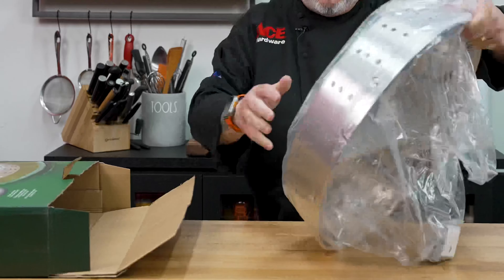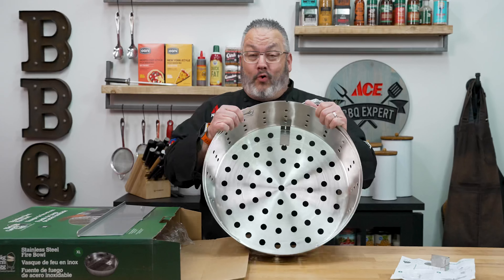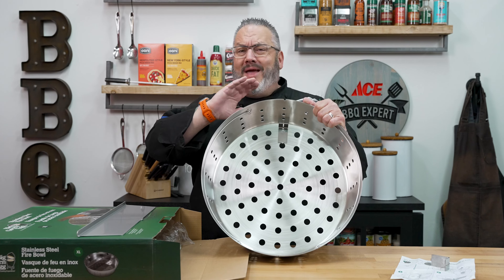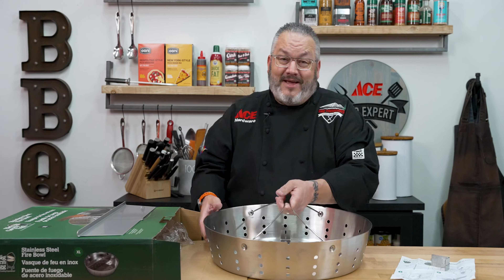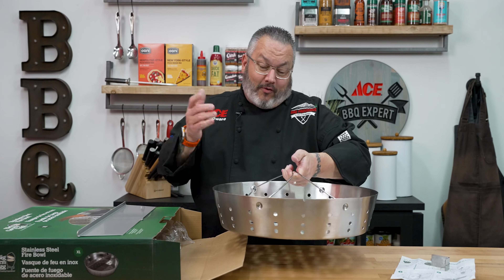We went ahead, took it out of the package, got it all unwrapped — we are ready to go. Look at this, this is so cool. This is your fire bowl, and look at all the holes in here. You're going to get great airflow, making great heat, giving you great control of your grill. And the best part — literally the best part — when we're done, we get to take this out. When it's cooled, shake all the ash off your charcoal and start over.